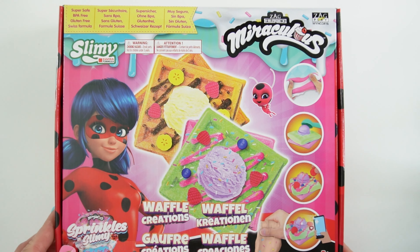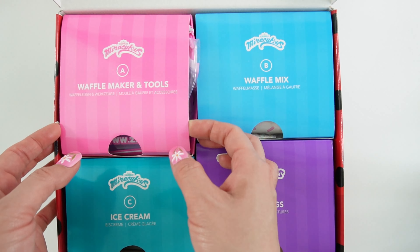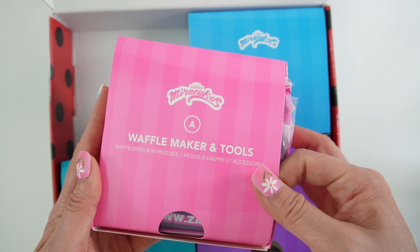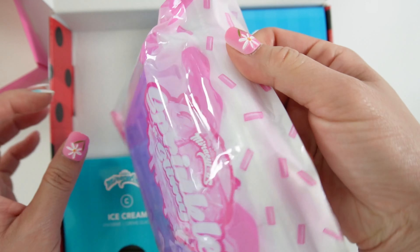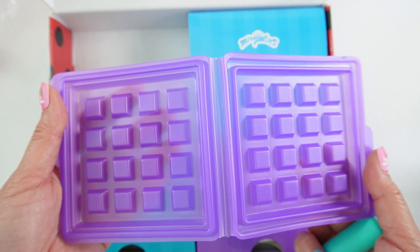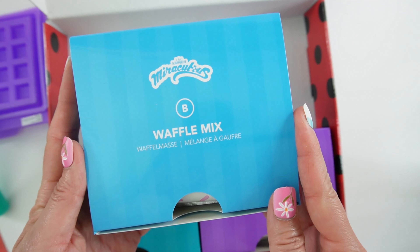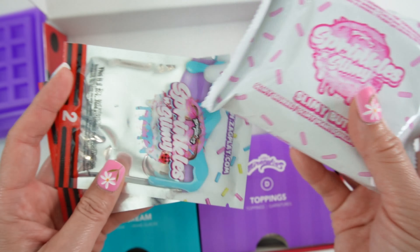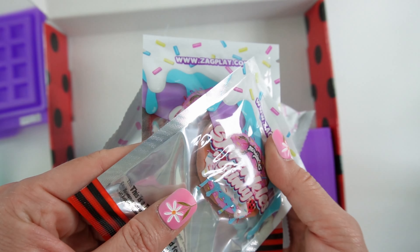So let's go ahead and get started. Let's open up the kit here. Inside we have everything that we need. This first box here is the waffle maker and tools. And here's a Ziploc bag to save your slime in afterwards. Here is our waffle mold and here's a scoop. Box B is the waffle mix. Here is the slimy butter, a pack of clear slime and the colored slime here.